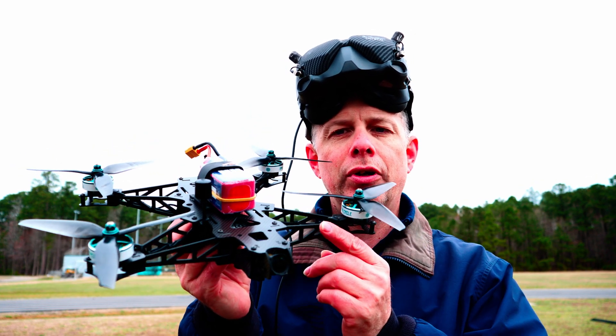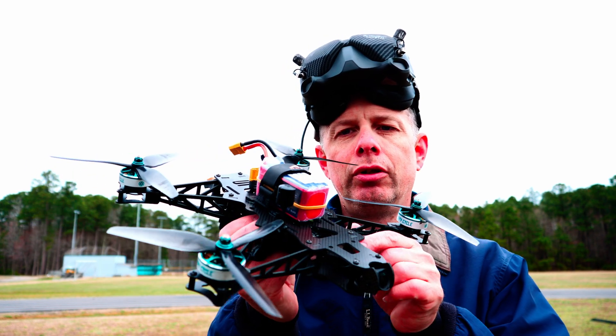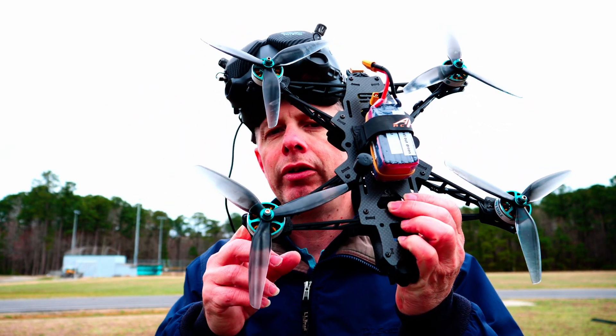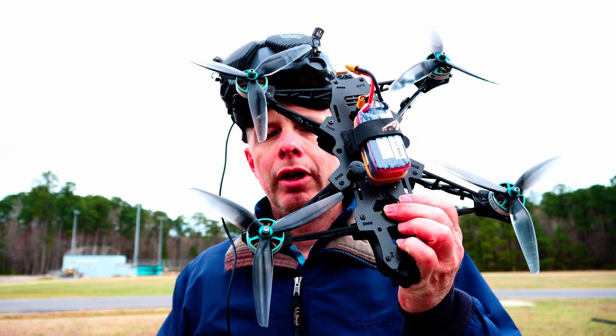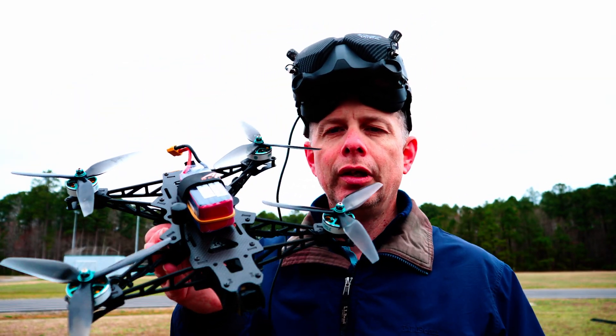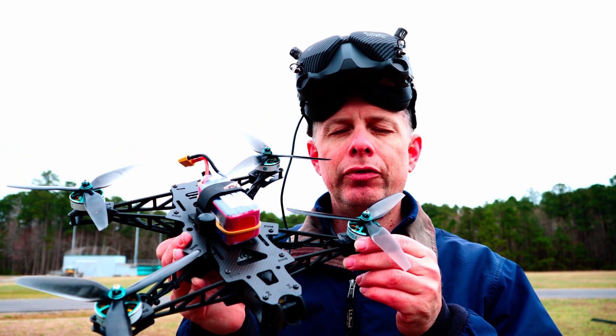This truss provides stiffness along the longitudinal axis. You can go to Chris Roster's video and he'll explain all the ins and outs of why and how he designed this frame. From the first flights of it, I would say it is very stiff, very sturdy.